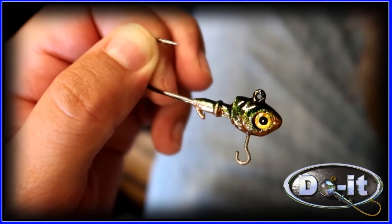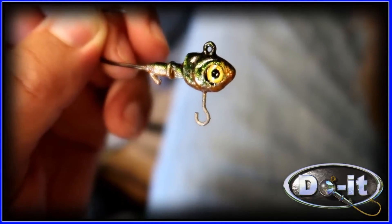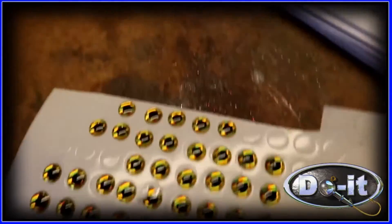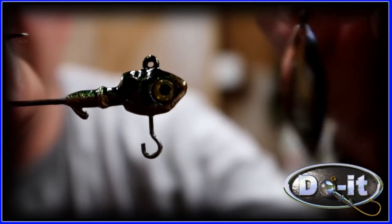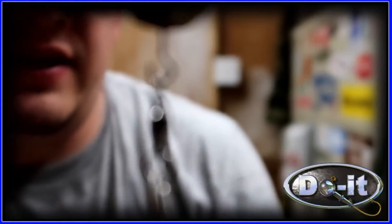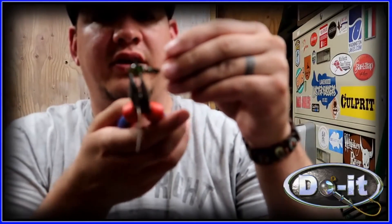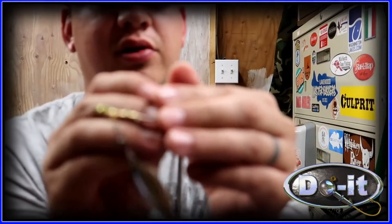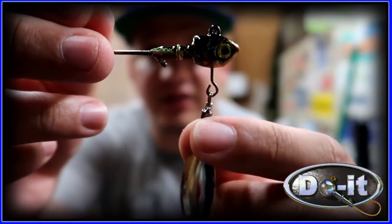I did a total bonehead move and forgot to press record when I was putting on the eyes, but that's what it looks like with the eyes on there — I used two-ton epoxy to put them on. Here it is finished. The wire forms open a little bit, and I took the blade and put a barrel swivel on there — you just hook it on like that, then take pliers and close them up.